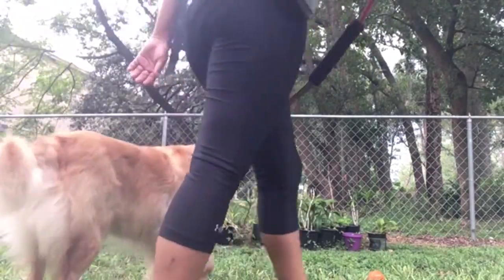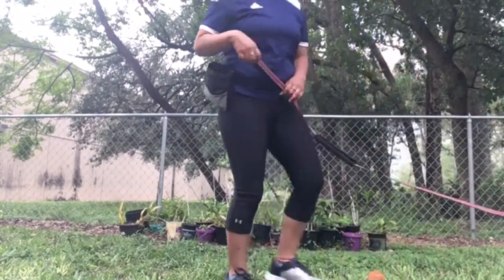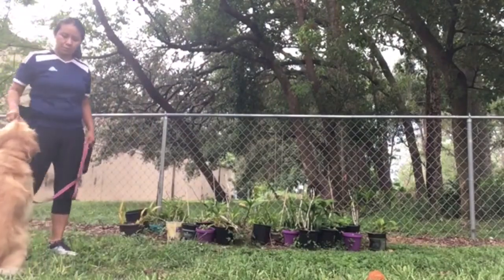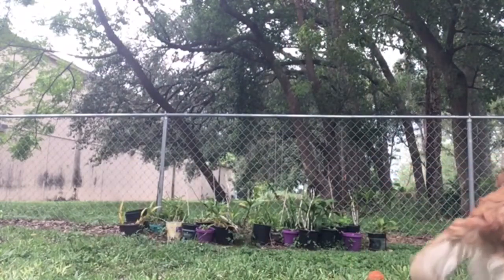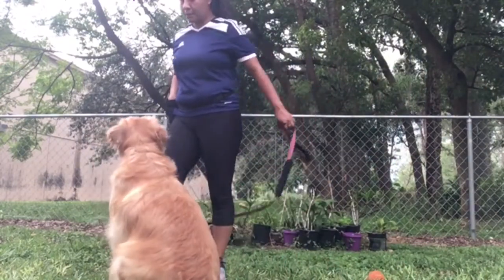If your dog suddenly looks at something else, like "oh what's that" — no, simply call them back and make sure that you keep the focus on yourself. Just bring the attention back to you.